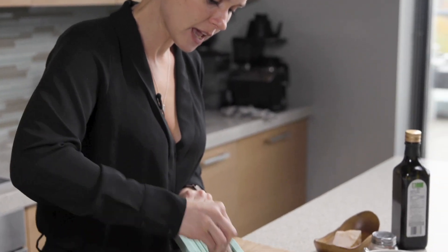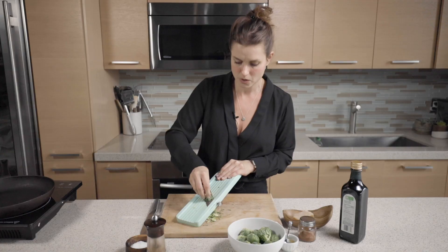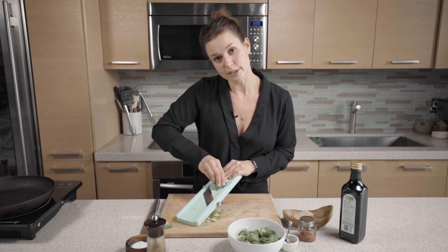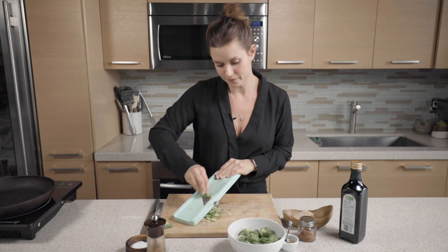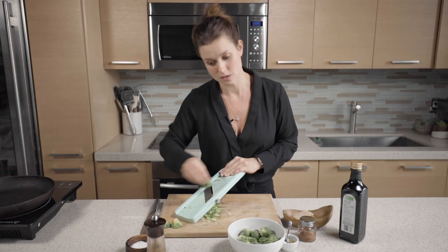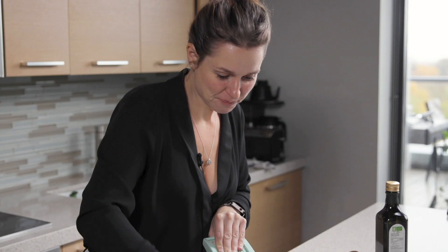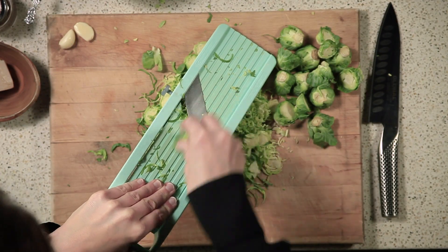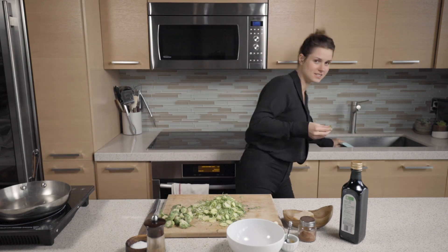I'm going to take my Brussels sprouts and give them a really nice shave. You can definitely use a guard — it comes with a guard. I don't use a guard; I like to live dangerously. High risk, high reward — the reward is delicious Brussels sprouts. And you don't have to go this fast. It's not a race.